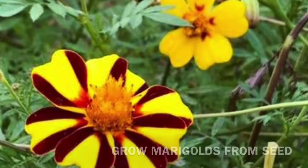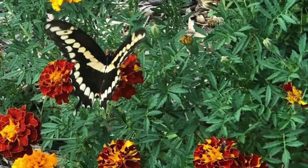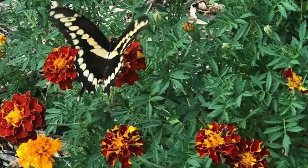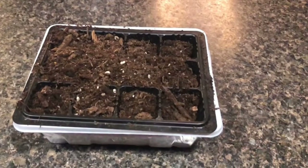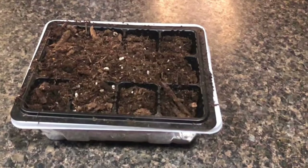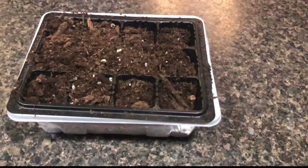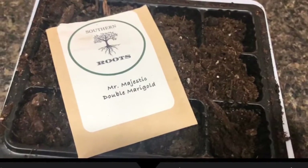Hey y'all, thanks for tuning in to Southern Roots Gardening. Marigolds are one of the easiest things to start and to continue to grow all year long, and I'm going to show you how you can start your own. You're just going to want to fill a cavity with dirt. This is a dome that I use all the time and it has cells in it. I'm actually going to use my seeds today to plant marigolds from Southern Roots Gardening.